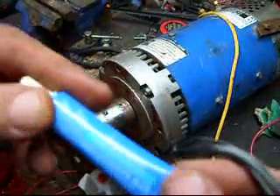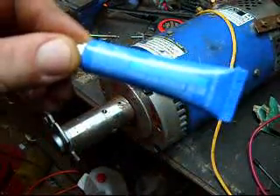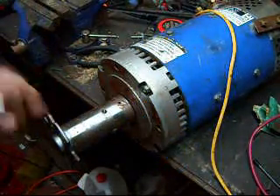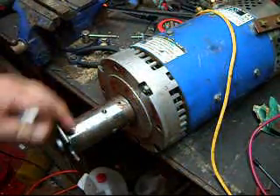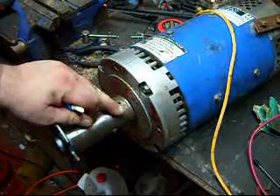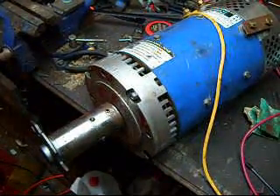All it is, is this — it's by Permatex. This isn't Loctite; it's a thread sealer. This is a medium. Loctite, you put it in there and it hardens up. It's kind of like glue. It just holds the set screws in place.